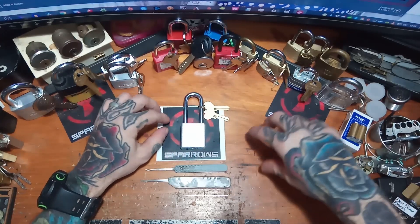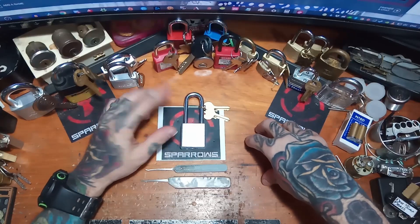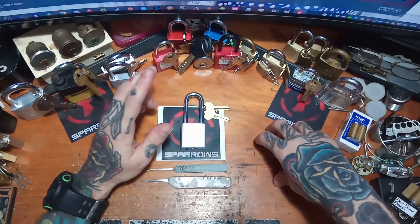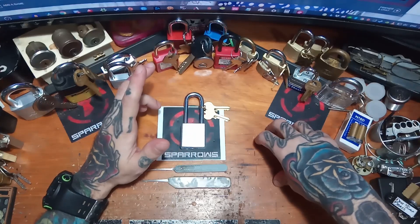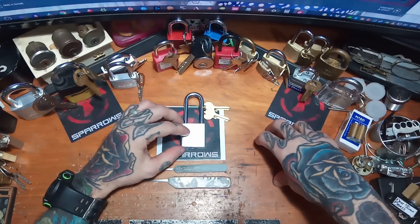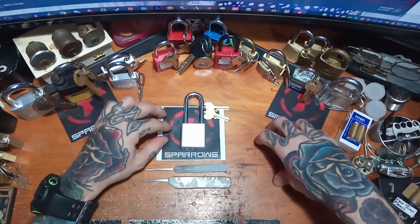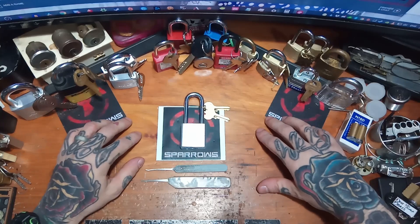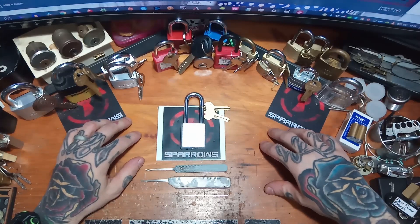I've got the Medusa out again because I figured I would give it a try raking it. With the dead core, the tension is going to make it a little bit interesting — I can't be too light with the tension. But the Medusa's been pretty good for me, so I figured why not give it another try.